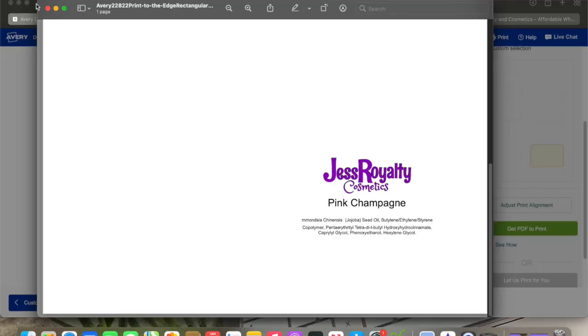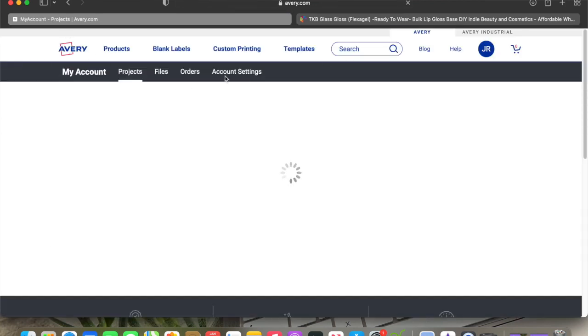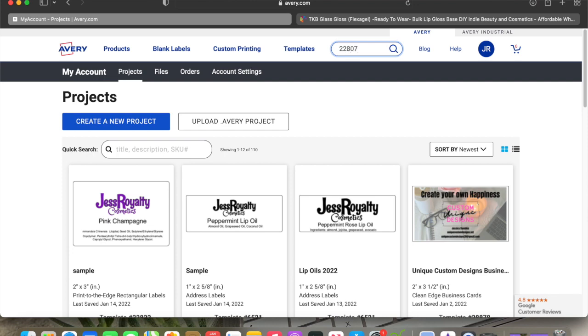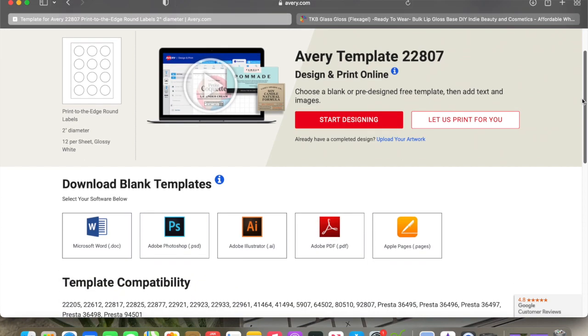I'm going to do one more for you all — the round label — in case you want to put it on the top of a container rather than the side. This is Avery label number 22807 — I'll link everything down below. Click back out, same thing. In the search bar we're going to type 22807. For this one I'm actually going to use one of their designs since I don't currently use these labels but was using them before. Hit Start Designing.